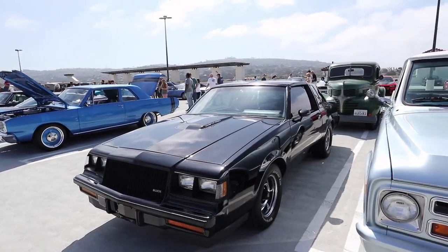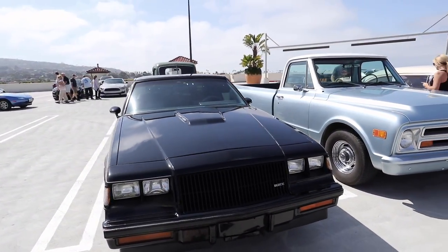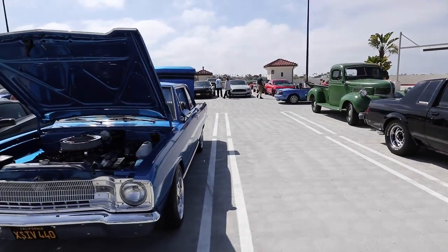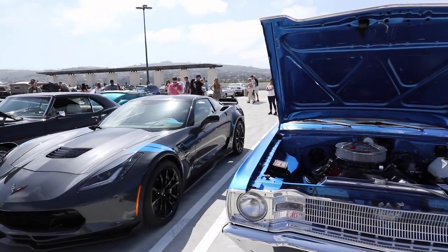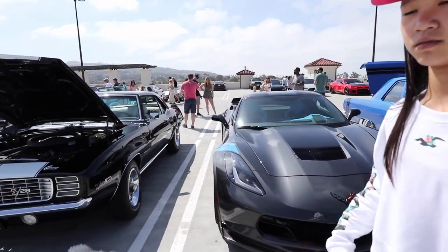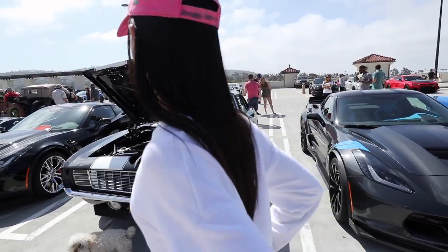Buick Grand National — a T-type Buick. Black and mean — Darth Vader's car. Look, Corvette Grand Sport with the Grand Sport stripe. And here's a vintage Camaro Z28.